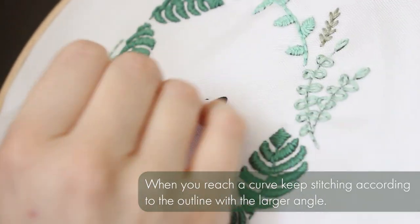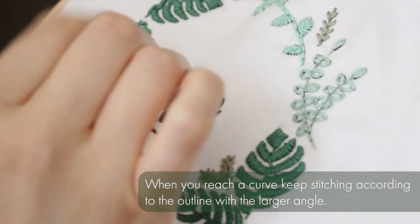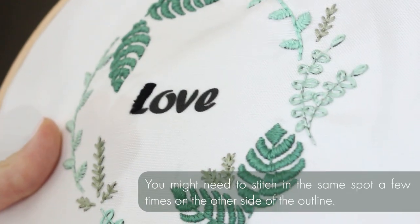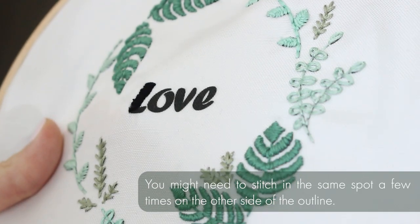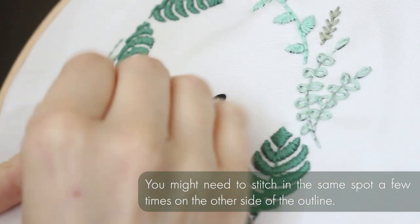When you reach a curve, keep stitching according to the outline with a larger angle. Here it's the left side. You might need to stitch in the same spot a few times on the other side of the outline, which here is the right side.